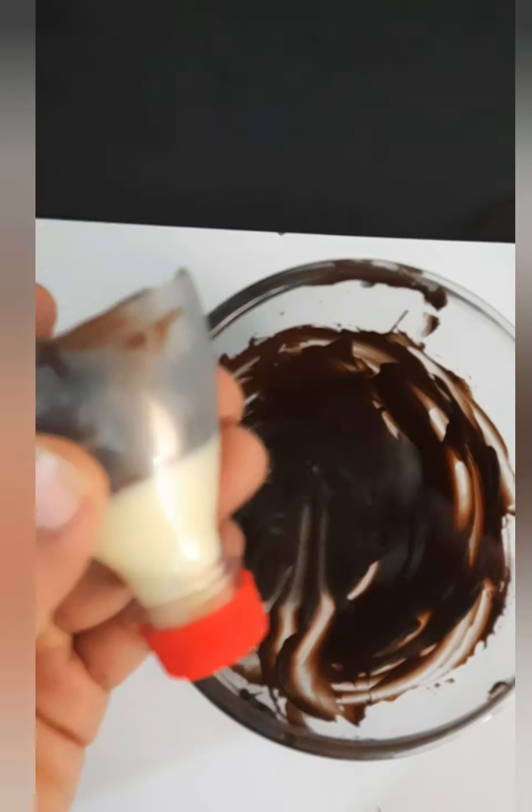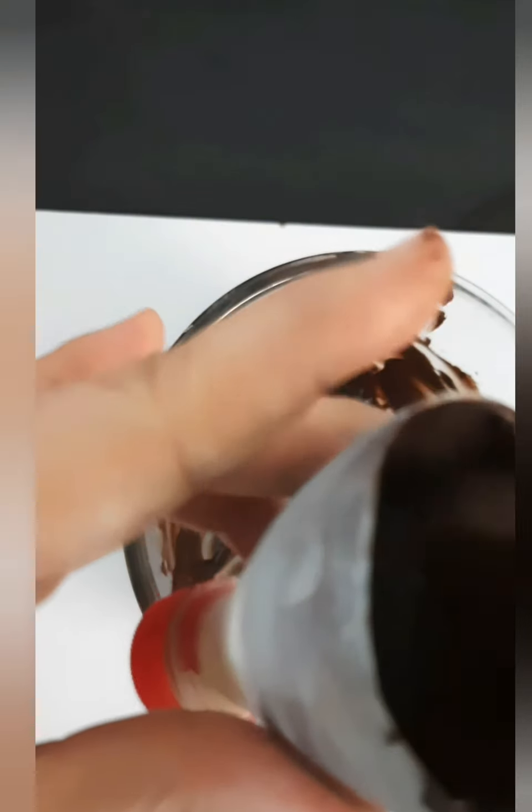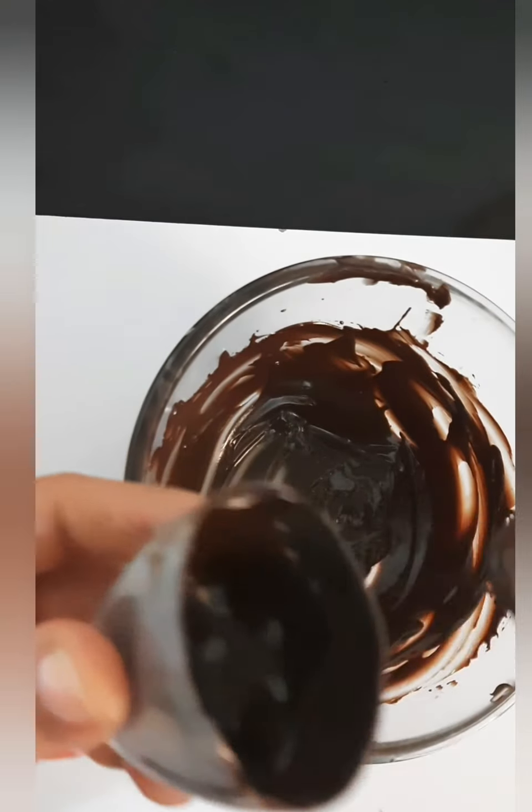Then again do the same process by adding the chocolate in it and coat the whole bottle. Do this process 3 times and keep it in the freezer for 15 minutes each time.